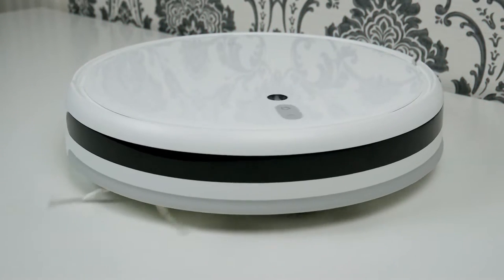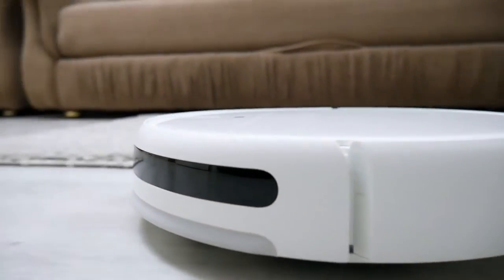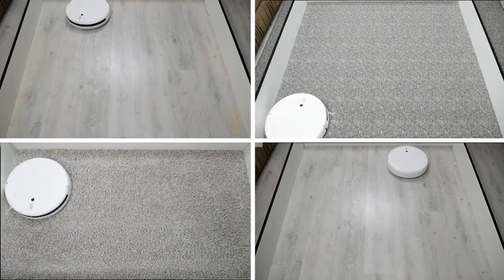Hello everyone! Those who are interested in robotic vacuum cleaners remember the Mijia 1C well. In 2019 it became a real hit — camera-based navigation, cool functionality, high-quality dry cleaning, and all this for little money.